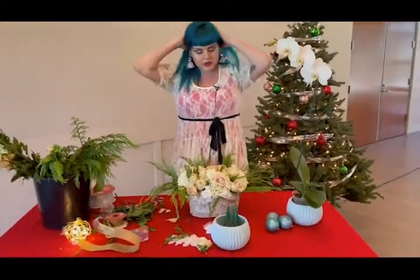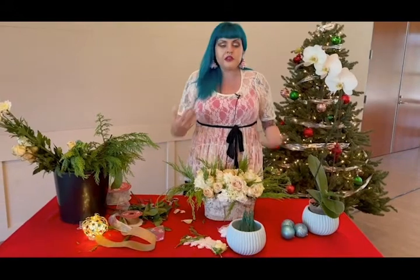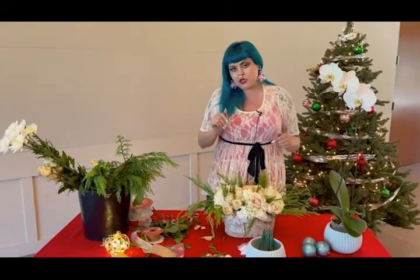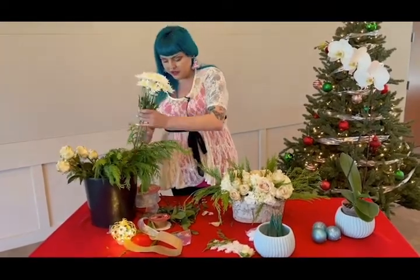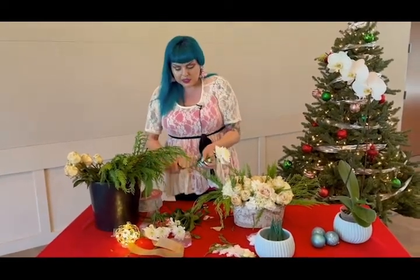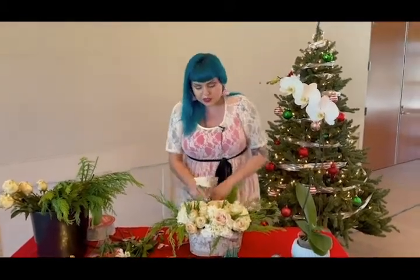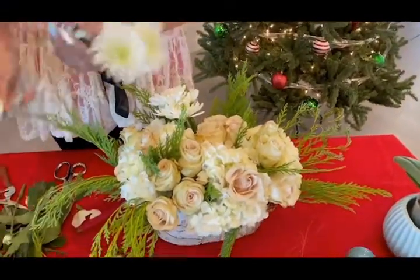So from there, we have our cedar, our hydrangea, our quicksand roses — we have a nice neutral tone going on. This alone could be something gorgeous and beautiful that you could put somewhere in your home. But because we want to add more holiday elements, I'm going to add in one more texture of some mums. Again, these are all flowers that you can pick up bunches of from the grocery store, order online and have them delivered. Obviously I personally enjoy going and picking them out myself to make sure nothing's dead and everything is as fresh as possible, but right now during COVID it's a little bit different — sometimes we have to trust the process of somebody else handling things.